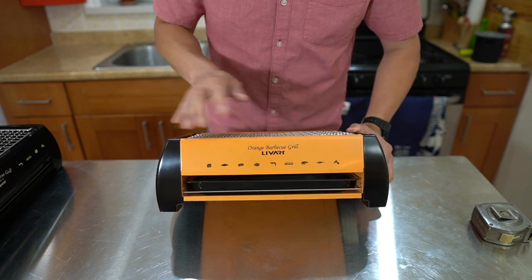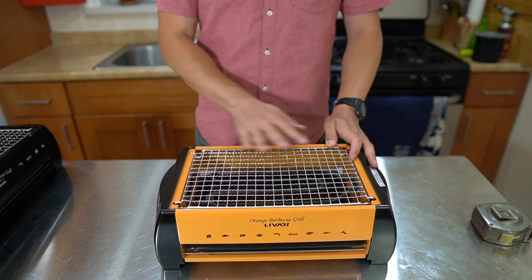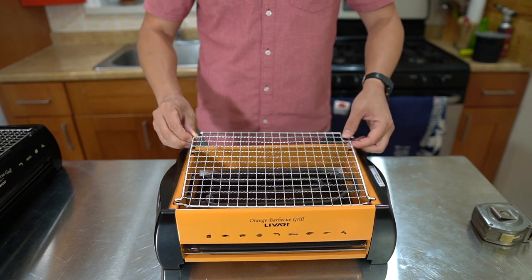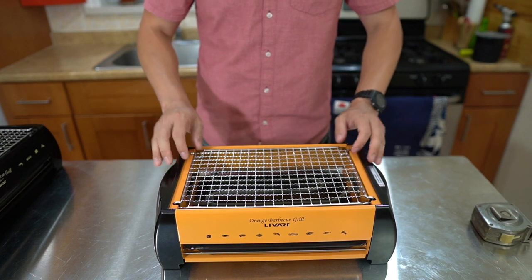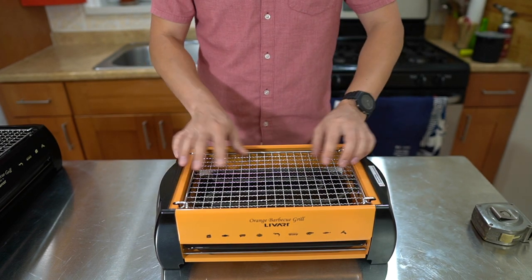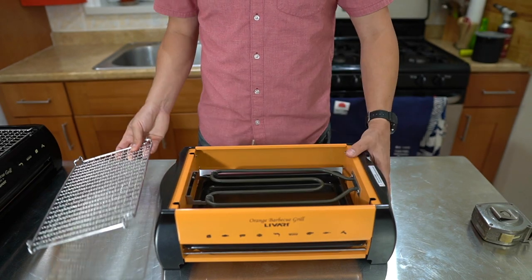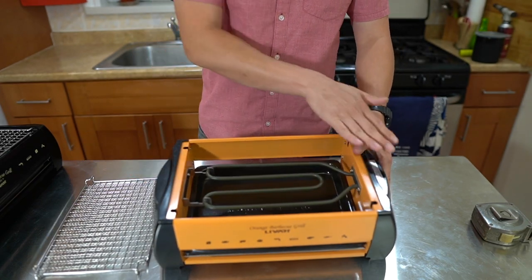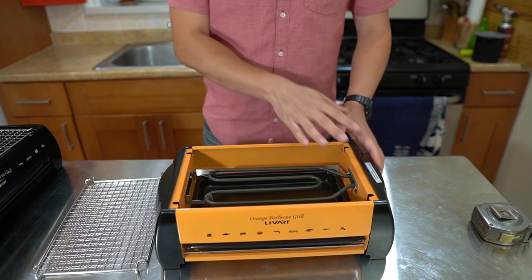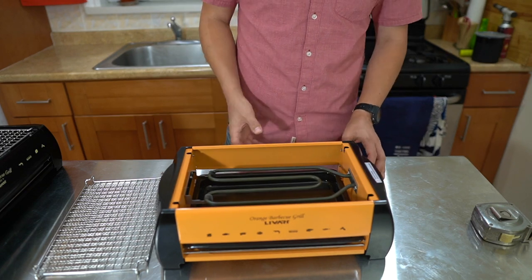Right here — very orange, as the name implies. On top we got the grill, the mesh part right here. This is the standard height position, which I often cook in. However, you can flip this over and it goes to the lower position, getting you closer to the heating element right here. This is basically an electric coil, and it gets pretty hot — I've actually burnt my hand on it one time.